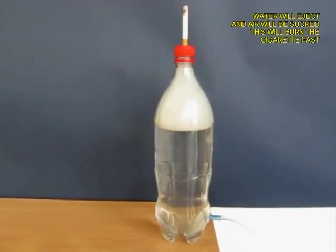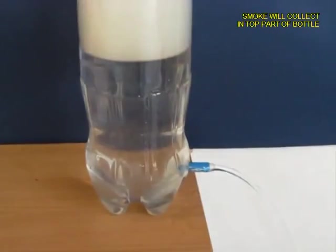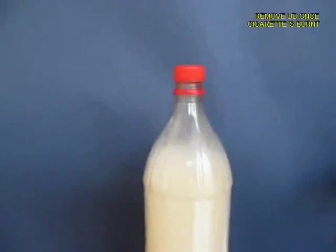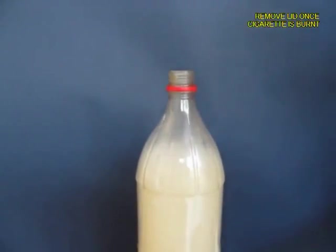As the water pours out, it is going to suck air from the top, and what will come inside the bottle will be white smoke — and you can see it visibly, this white smoke.